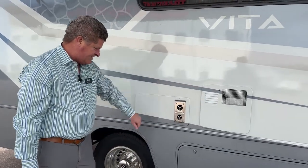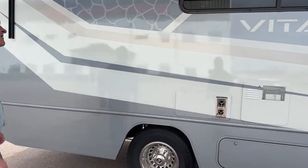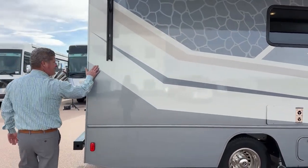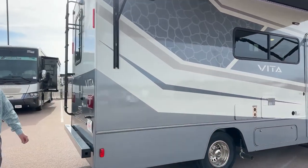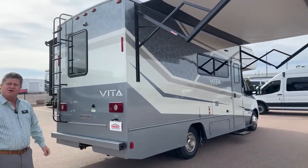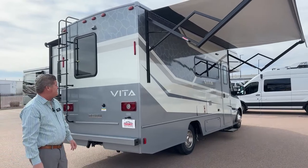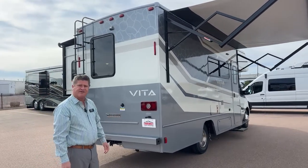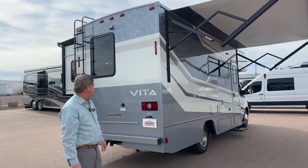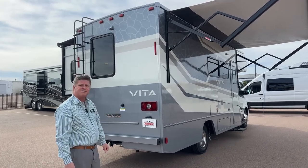This is your furnace vent. Come around the back — notice you've got the full body paint. The nice thing about full body paint is it'll actually last longer, it looks newer longer, and it doesn't crack or peel like the graphics would on the vinyl option. Since it looks newer longer, it also has a stronger resale value.